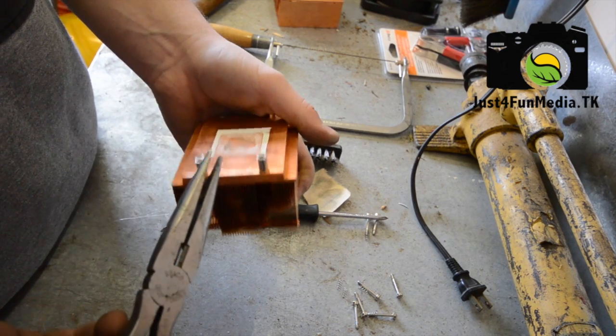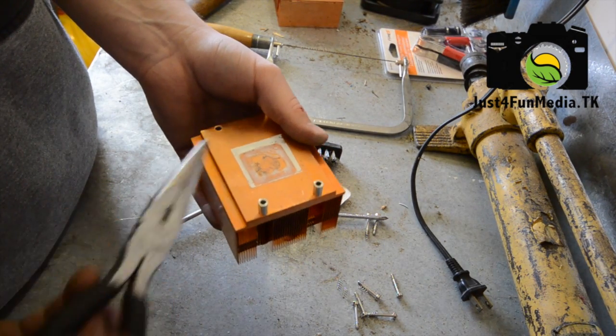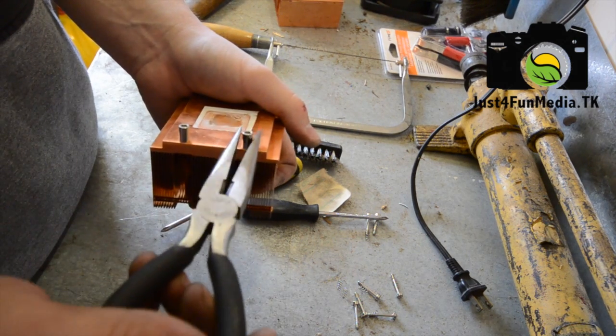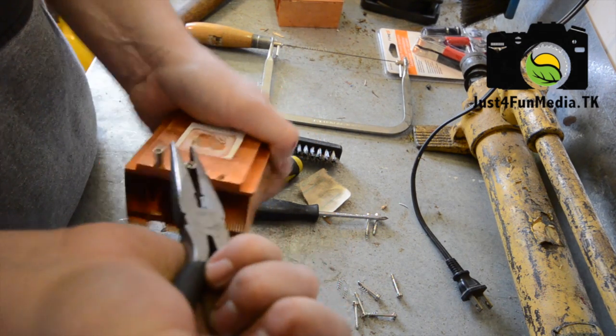After you've drilled these out, some of them just fall off, such as this one. Some of them might not, so you will have to use pliers to just remove them, and it usually doesn't take that much.